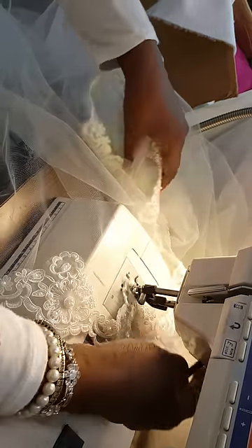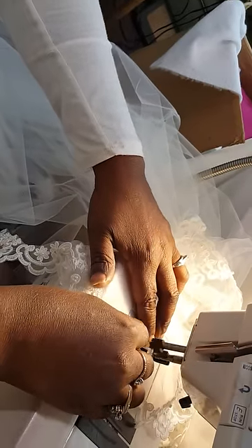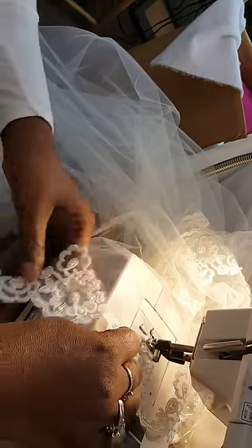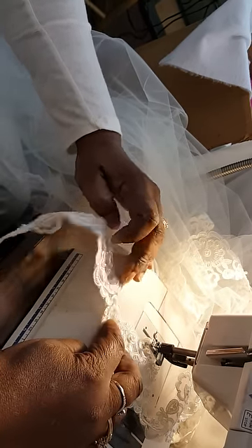I don't even put any pins in this because I can just turn it where I want it. I don't have any problems with the clear thread — it sews beautifully. I want to line this up on the edge of the tulle.